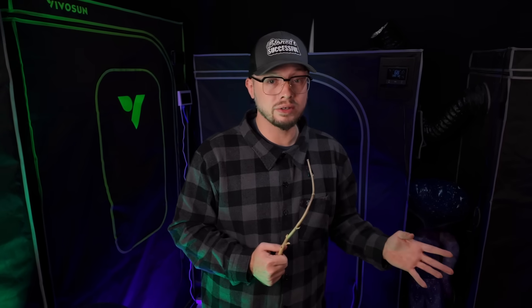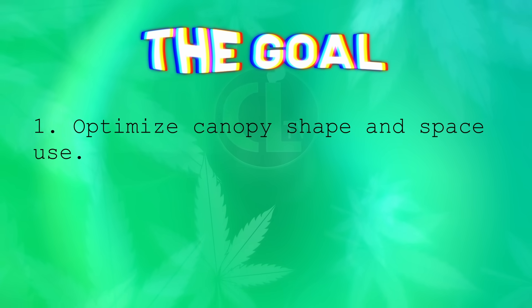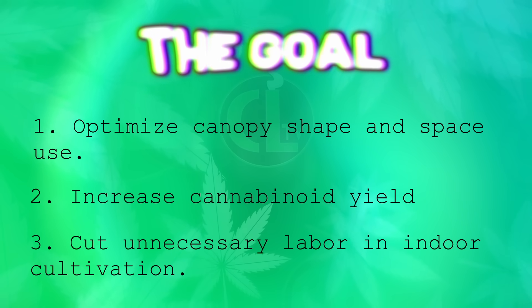For a lot of us home growers, spectrum tuning is something that's been more taboo for years, but defoliation or pruning — this is something the majority of us do, some heavier than others. If you don't do any defoliation, let me know below in the comments why and what you do instead. The goal was to find data-driven ways to optimize canopy shape and space, increase cannabinoid yield, and cut unnecessary labor in indoor cultivation. In short, they asked: does light spectrum tuning affect yield and quality? They also wanted to see if defoliation does anything to quality and yield.